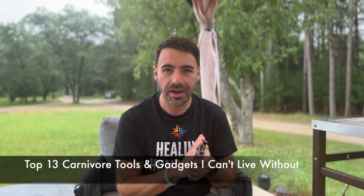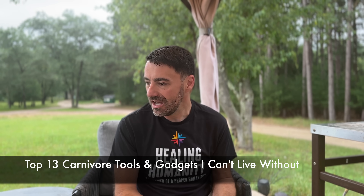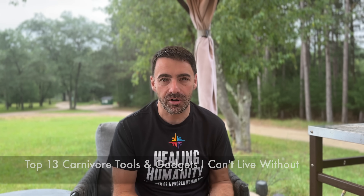Kerry here from Healing Humanity, and today I'm going to show you my top favorite must-have carnivore tools, carnivore gadgets, things that get me through on carnivore. I'm on day 450 right now. We're going to make this quick, we're going to make this fun. I'm going to show you the most essential, pretty close to order.